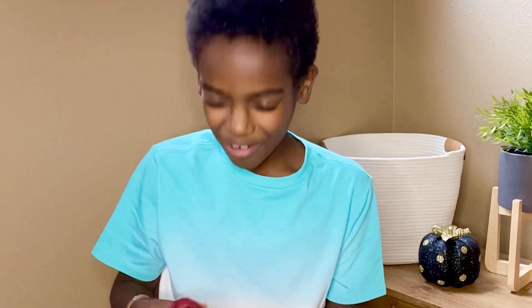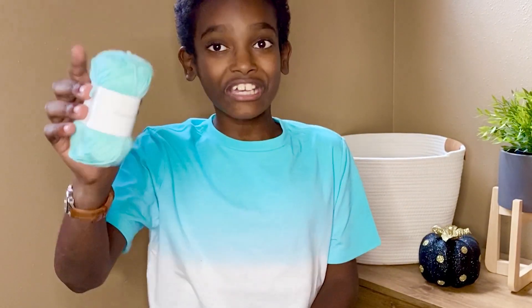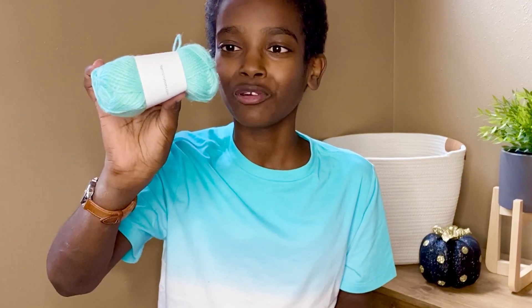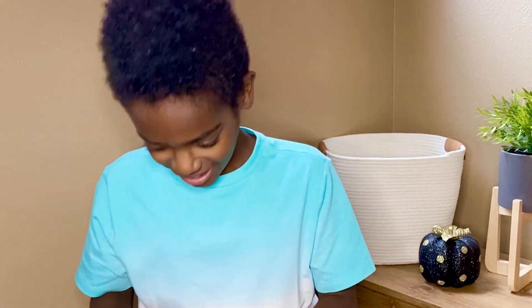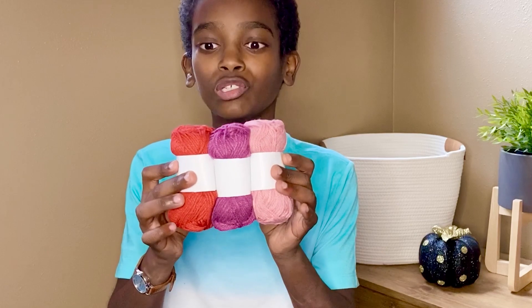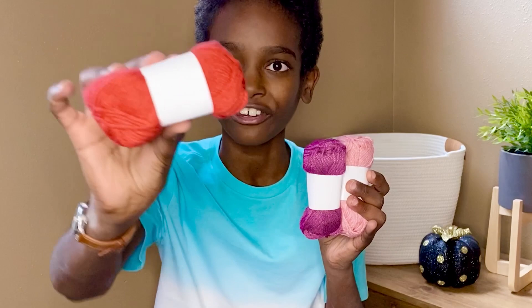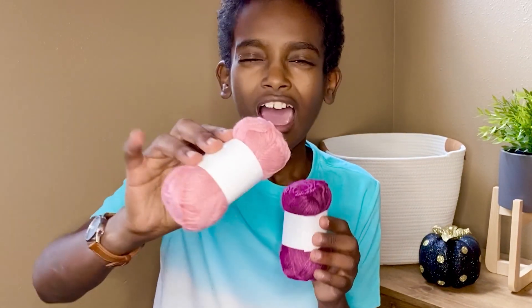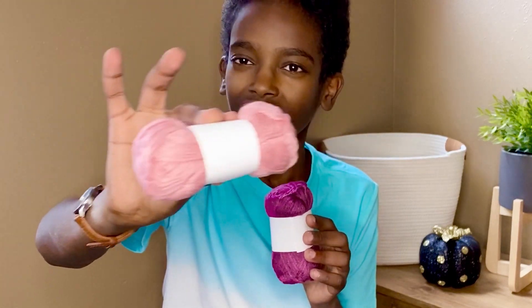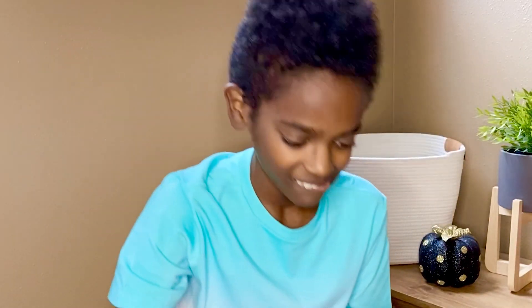Next up we have our classic burgundy — goes great with everything — and a color that matches my shirt: a beautiful pale mint with a hint of aqua. And here we have some more that go perfectly together. Aren't these perfect colors for Valentine's? We have a deep cherry and a pink with a hint of dusty heathered rose — it's really pretty.